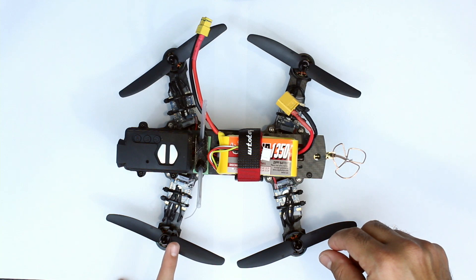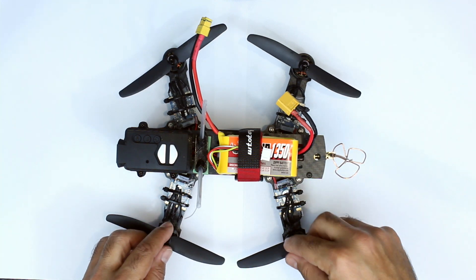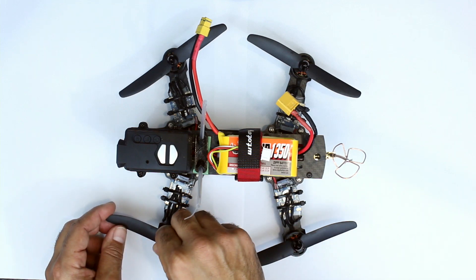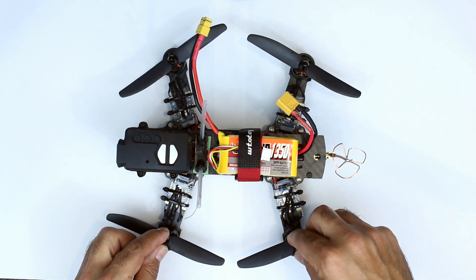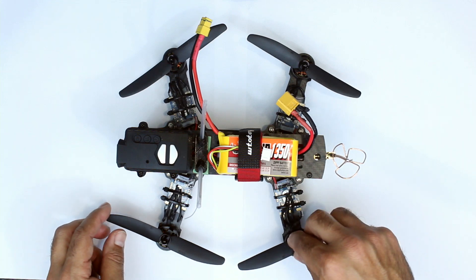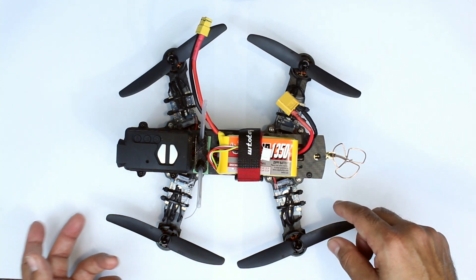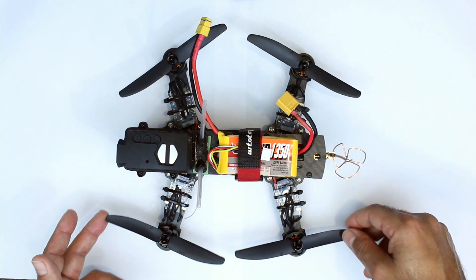One cool thing about these motors is they come in clockwise and anti-clockwise spinning versions, with matching threads for the spinners. The way we've got this set up, none of these have been tightened — as the prop spins, they actually self-tighten, so there's no chance of these coming off.